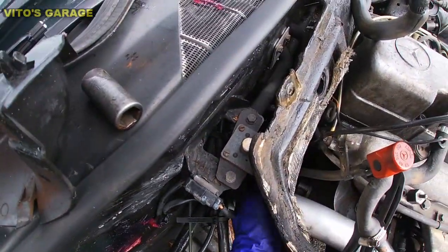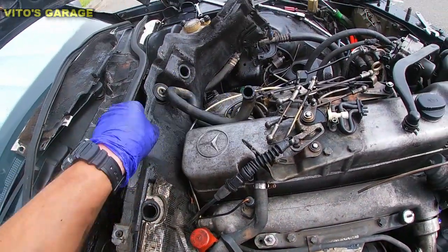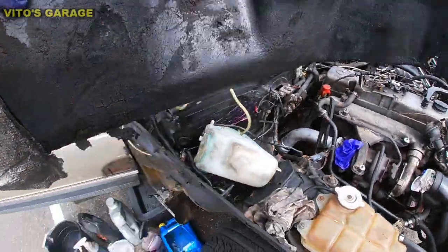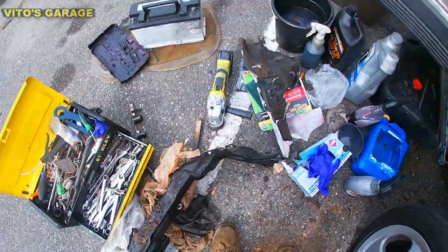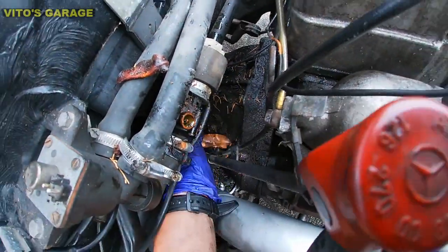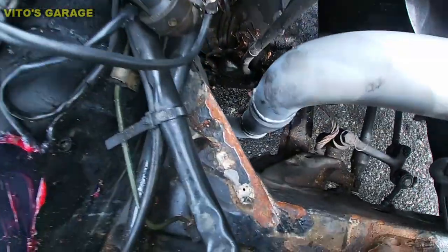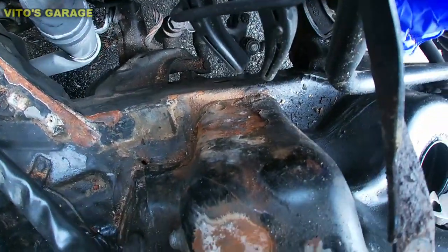Just be very careful, this thing is kind of fragile. There we go — so much junk in there. I can see everything pretty good. There was a lot of junk, a lot of leaves too.